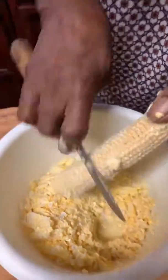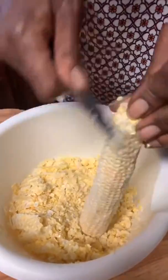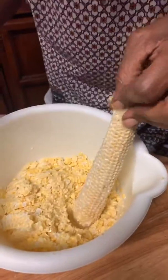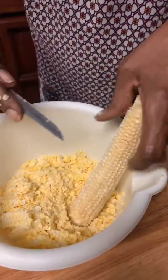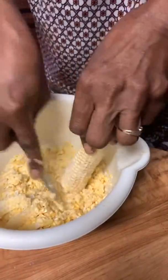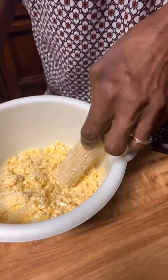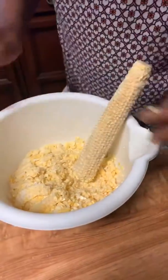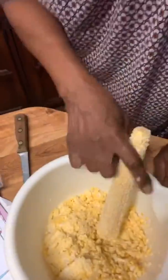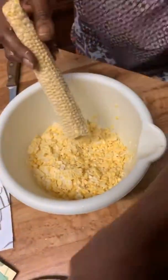My problem is I don't slow down — I'm always rushing and don't take the time. But this can be pre-done — you could put it in a Ziploc freezer bag and freeze it. In the summertime we would buy bushels of corn, do it all, and freeze it for the winter. See how much corn you got out of just two ears — almost a half a bowl!